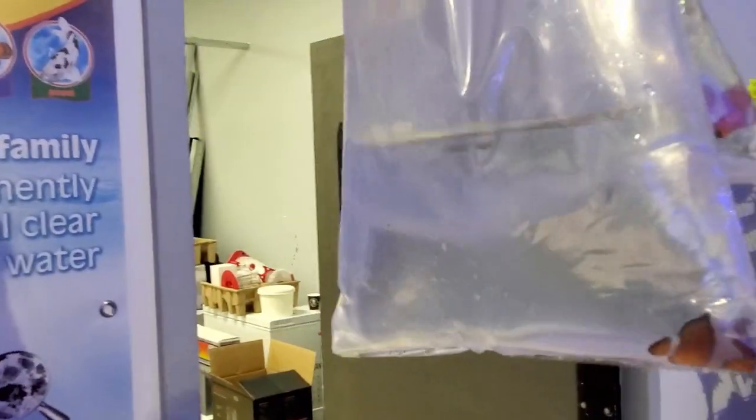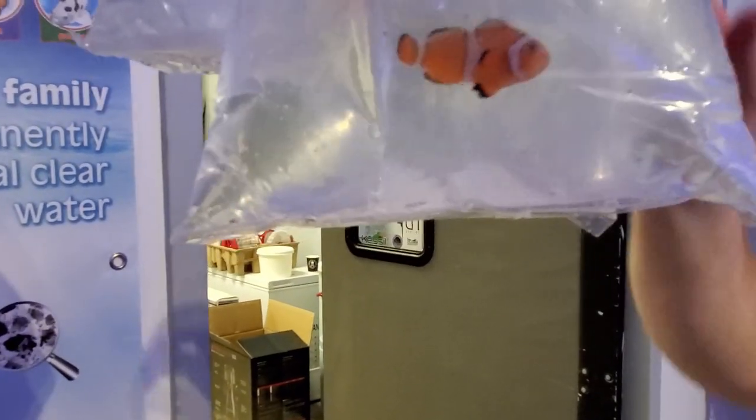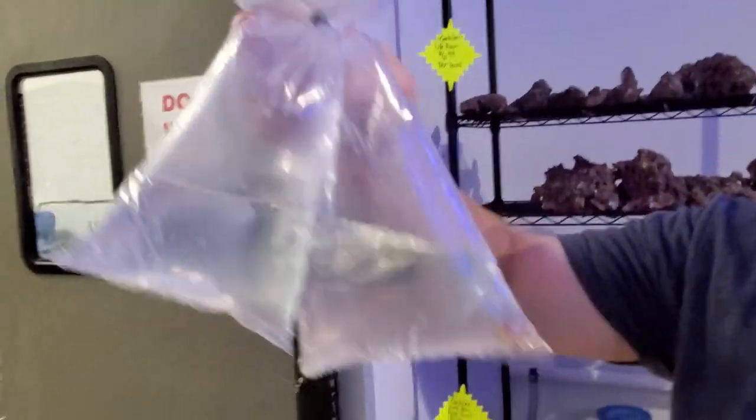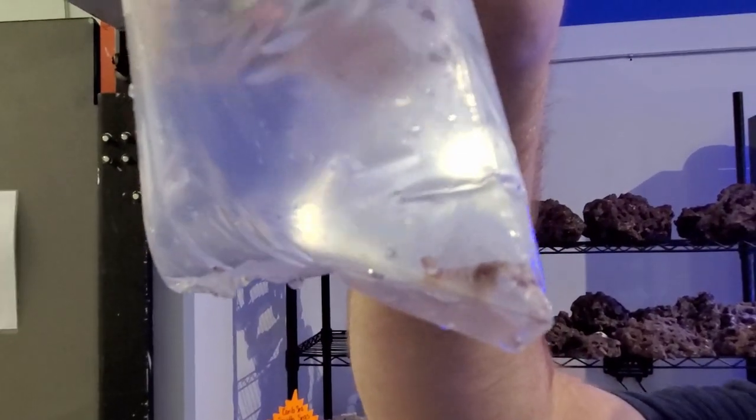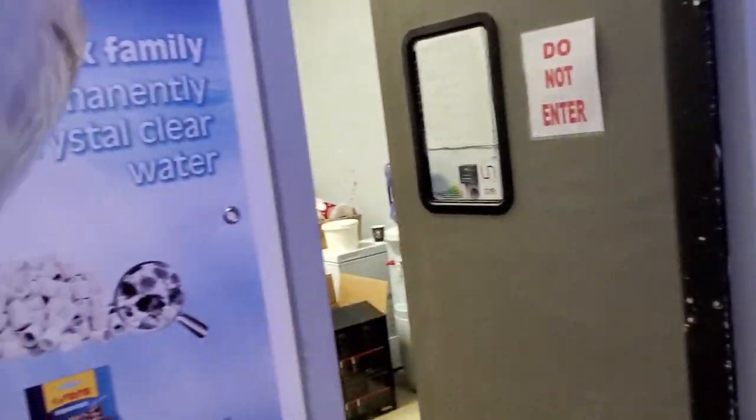Do you have a pet peeve of people coming in and asking for a Nemo? I knew you were gonna ask that — I'm used to it. "Do you have any Nemos or Dories?" Here's a nice-sized candy pistol shrimp — good looking one.